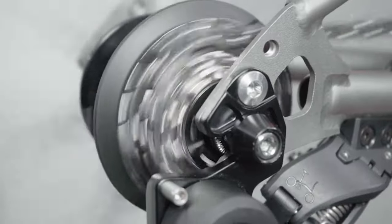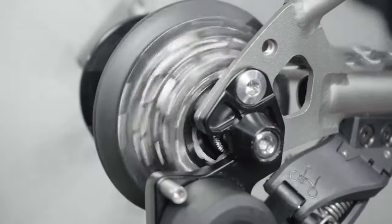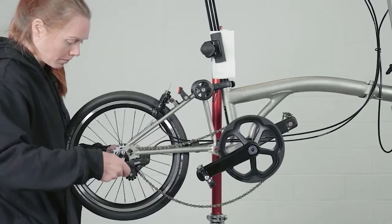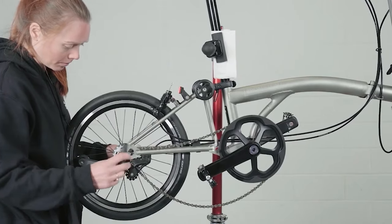When fitting or removing the rear wheel, change the gear to the small sprocket, gear 4. To remove the rear wheel, ideally place the bike in a stand.